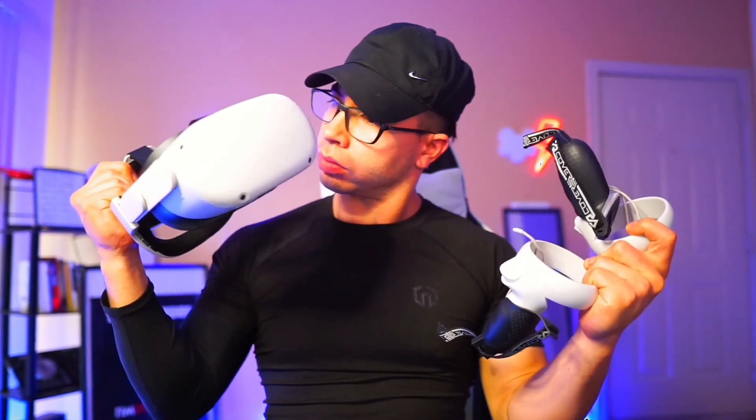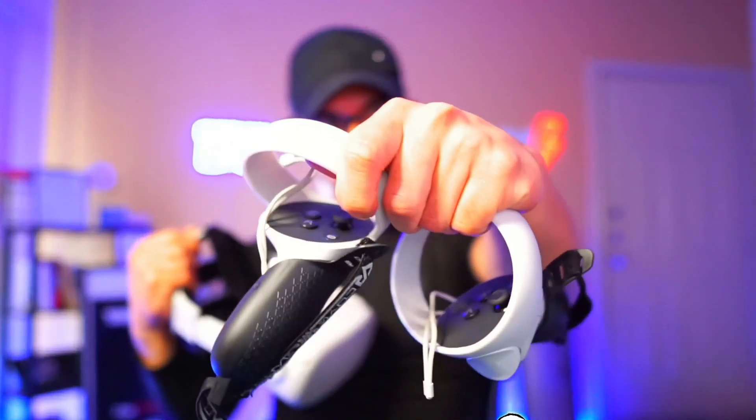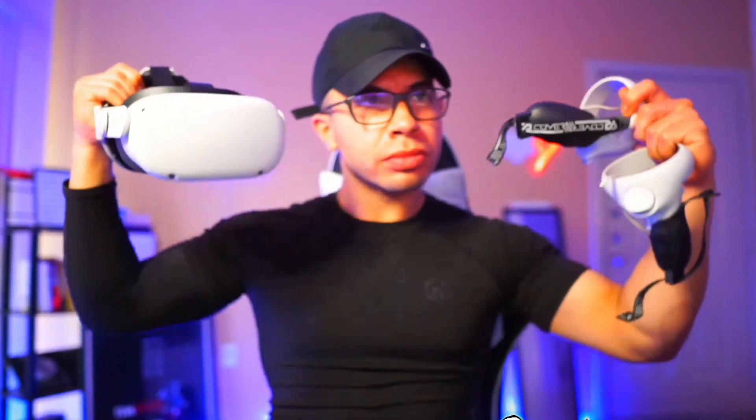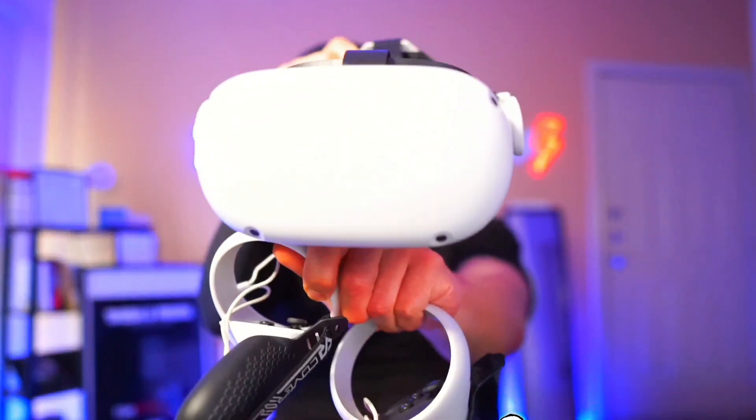First things first: to start off with a cheap VR streaming setup, you need a Quest 2 — the most affordable, best overall bang for your buck when it comes to virtual reality and standalone machines. This is the king of standalone VR right now. It dominates everything when it comes to VR today, making it easy and accessible and allowing people to step into VR without being intimidated.